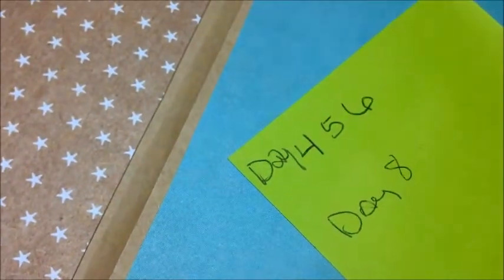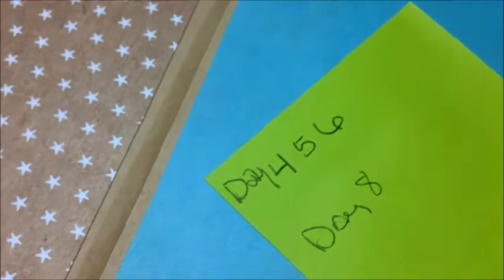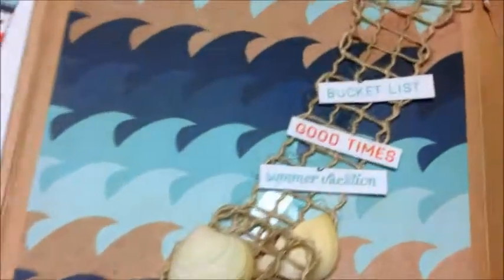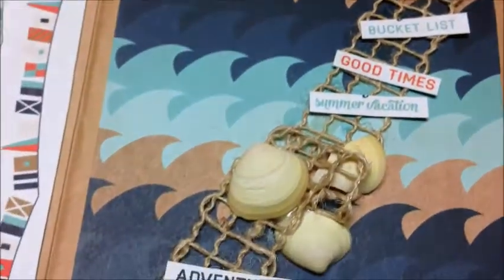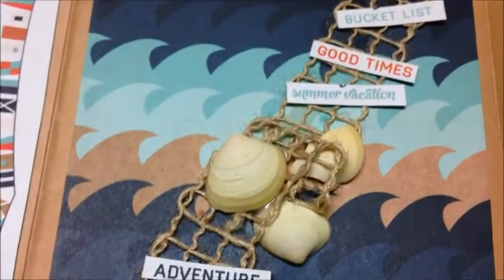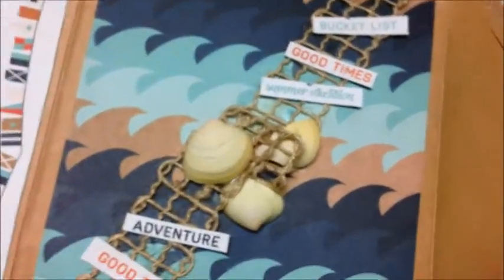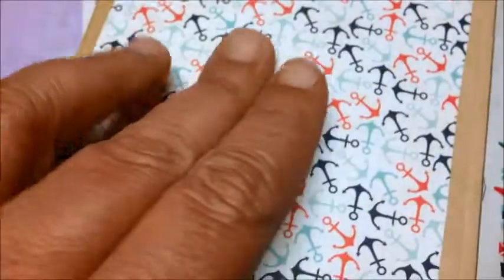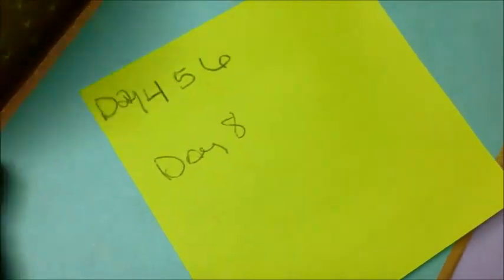Seriously, this was days four, five, six, and eight. Literally one day I glued the envelopes together and it's not finished yet. I'm a little slow right now. I haven't decided if I'm going to leave this as a flip book to put into my aunt's journal — the ocean one I'm working on — or if I'm going to make this a birthday card. So we'll see. Anyway, that's days four, five, six, and eight.